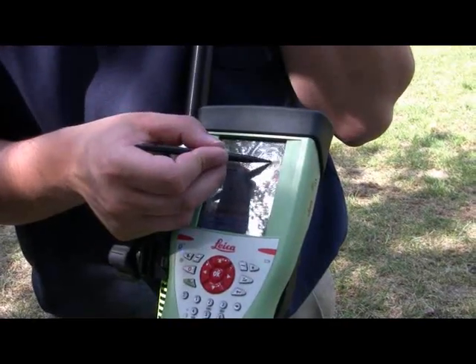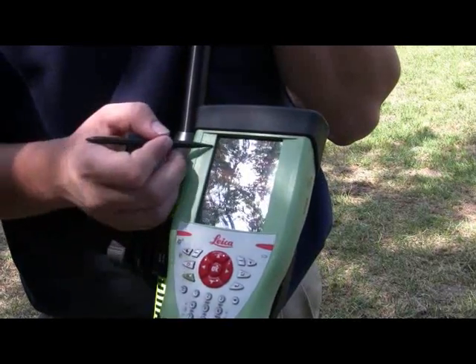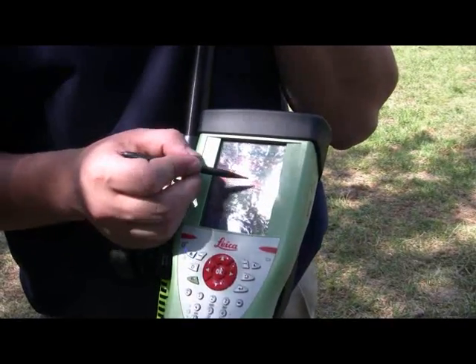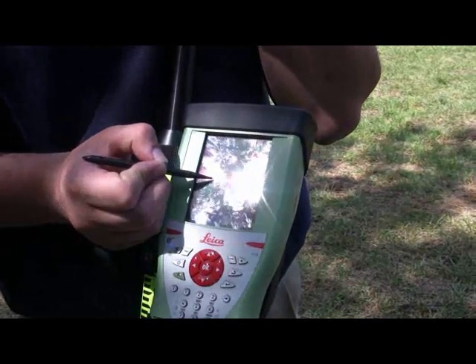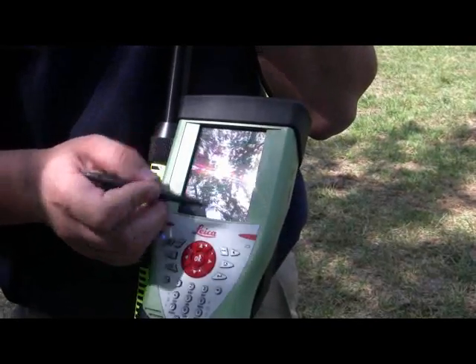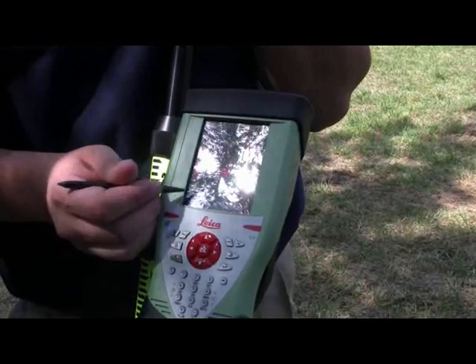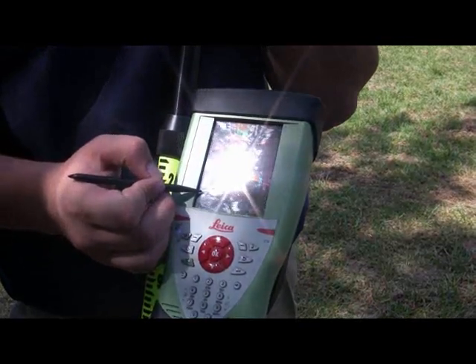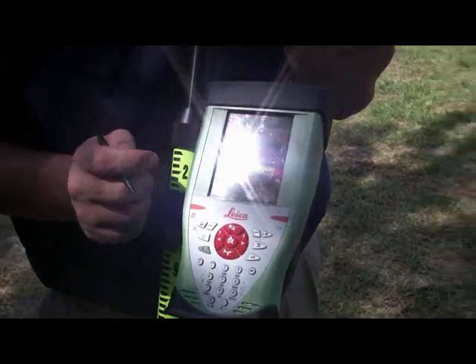Next, select from the list the point you wish to stake out. The screen will then direct you — go back, go left, go forward, or go right — to navigate to the location of that point. Once you are over the point within the correct tolerances, press OK to measure it. Once you've collected enough RTK positions, press stop and then store with the OK button.